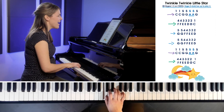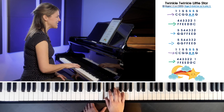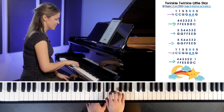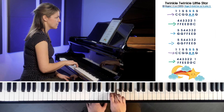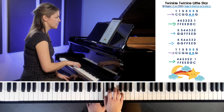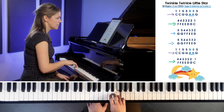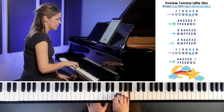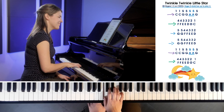We got through the whole thing! So this time we'll try it one more time. I'll count to four and then we'll start, but this time I'm not going to say the letters — we'll just play it. Try your best, we'll see how we do. One, two, three, four.